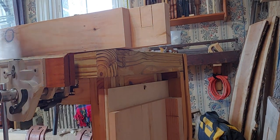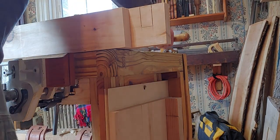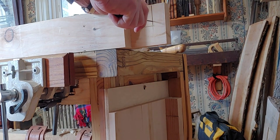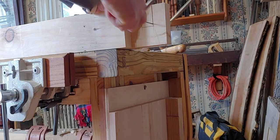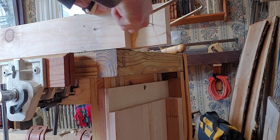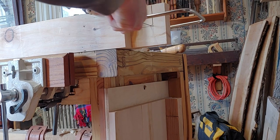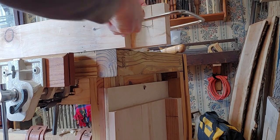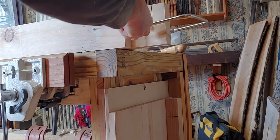It doesn't matter on the coping saw whether it's a push or a pull stroke - I have one set up each way. You should really work with both to get used to them. The hardest thing for somebody with a coping saw is getting it to turn. This is a good spot to practice - you have to keep going back and forth before you turn. It's a good lesson for cutting dovetails when you're trying to get in and get that relief.